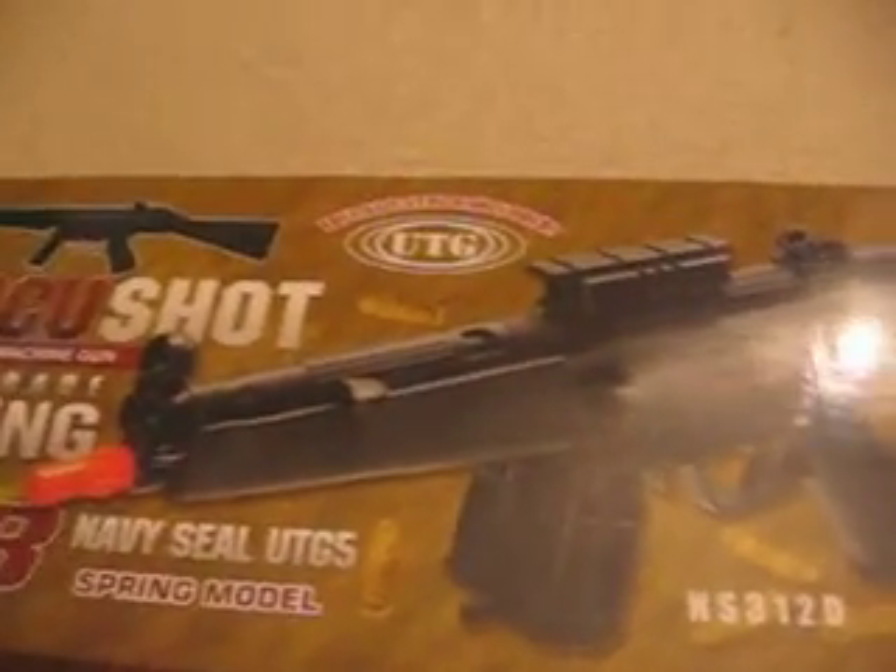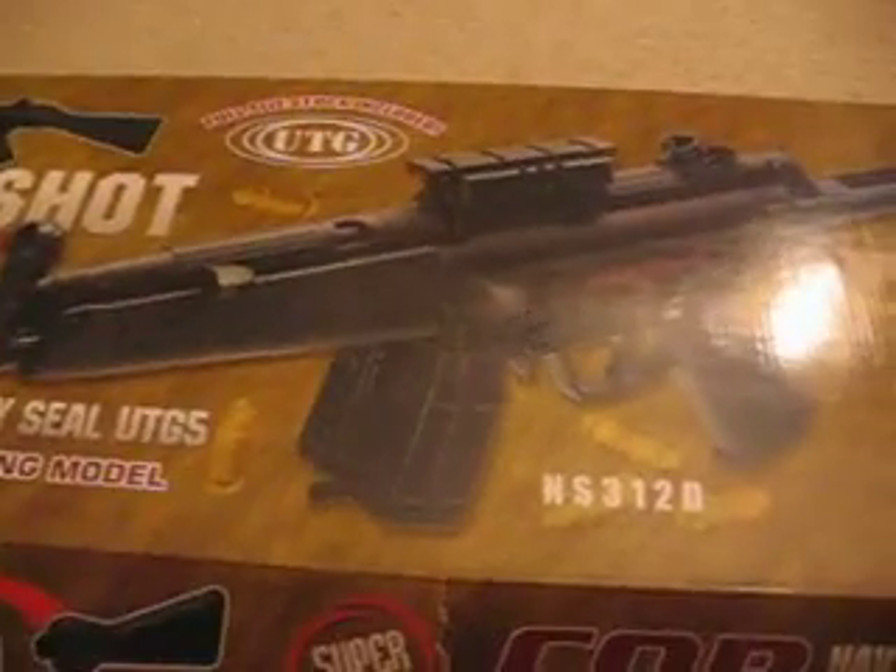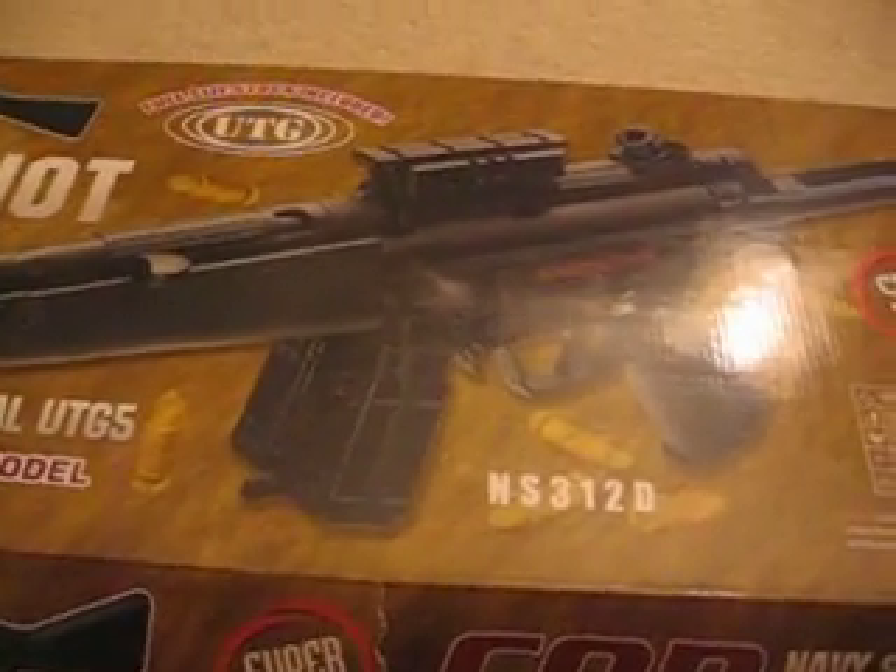Hey guys, this is an Airsoft review of the UTG M4 M5. This is the double version because it comes with the full stock and the retractable stock. It has super spin and full hop-up. This is the spring version, not the electronic version — I do recommend that one more.